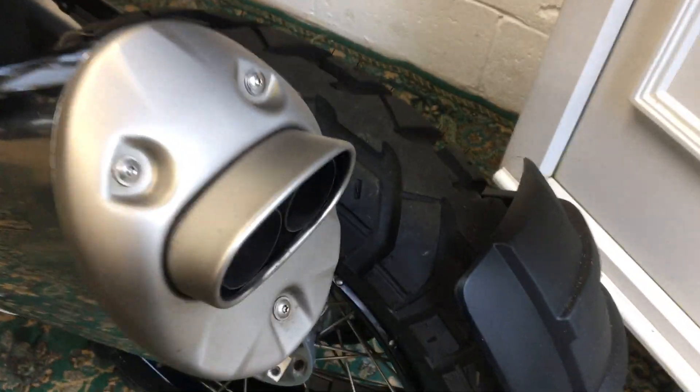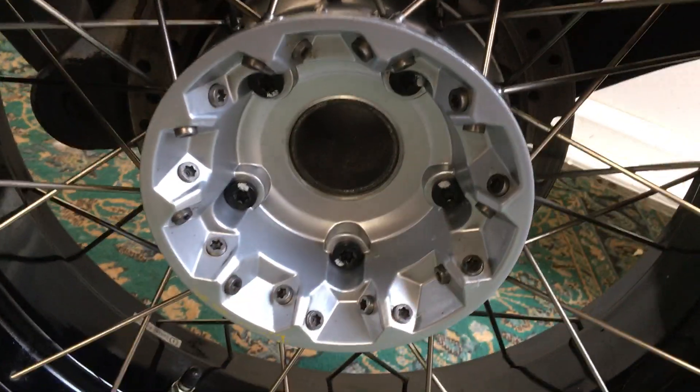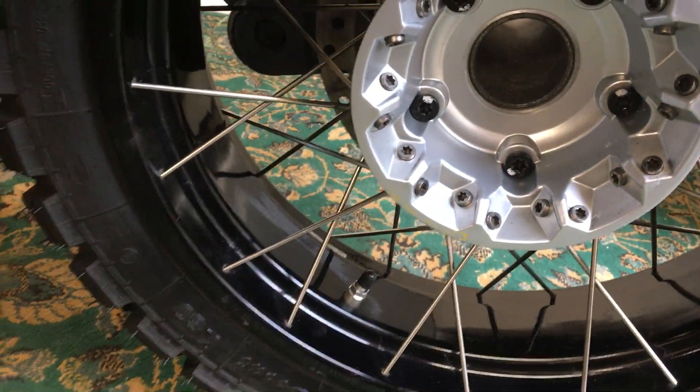Tyres are very good, front and rear — absolutely packed with tread, loads and loads of life in those. Close up on the hub for you, it's all very nice and clean, and the wheels are good and undamaged.